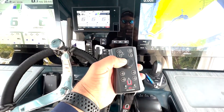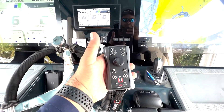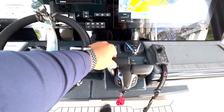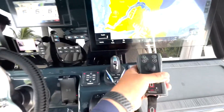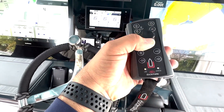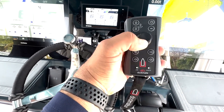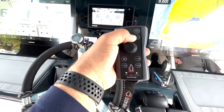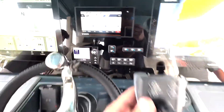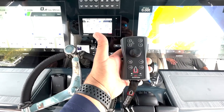Puts us right into joystick activation mode, and now we are driving. Simply if you just take command of your main station, it takes the Dockmate off command, causing it to vibrate and beep, letting you know that you have no command. One simple push of the select button puts you right back into joystick activation mode. Dockmate remote control — and now you're ready for dock.